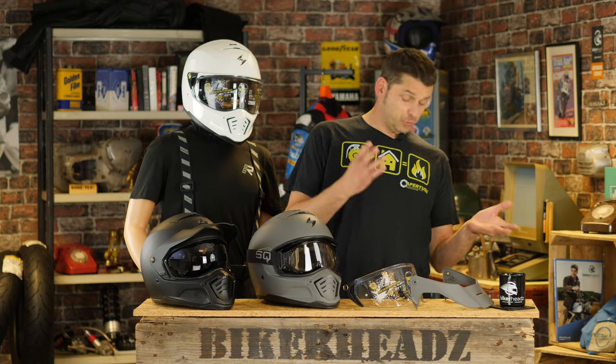And as usual — words that will probably be put on my grave, I'm saying them so many times — if you want more information on this helmet, go to bikersheads.co.uk.